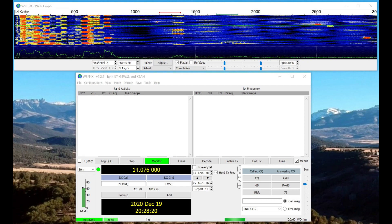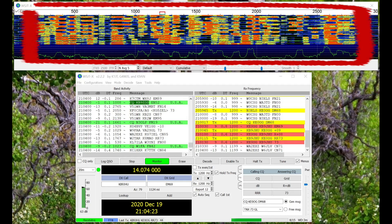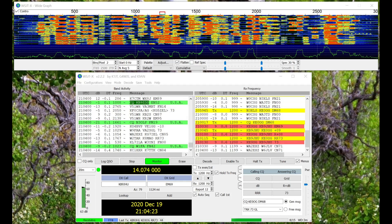This next picture is FT8. It's going like crazy, as you can see — from about 200 hertz all the way up to about 2800 hertz, it's just packed. This is 20 meters, absolutely packed with FT8 signals. This is where the action is.